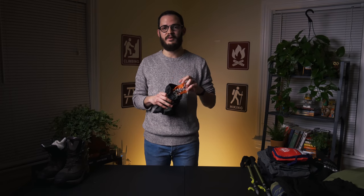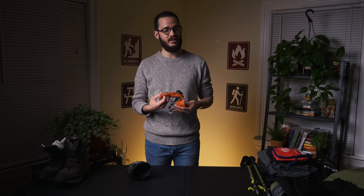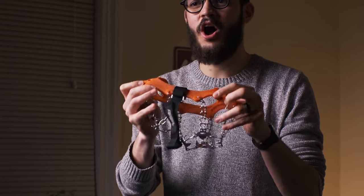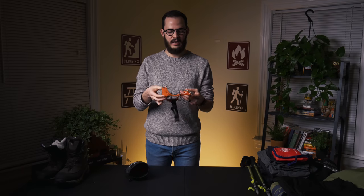The other extremely important piece of equipment for winter hiking — I cannot stress this enough, and Achela and Anthony are going to talk about this too — are micro spikes. Do not, I repeat, do not go out winter hiking without micro spikes.